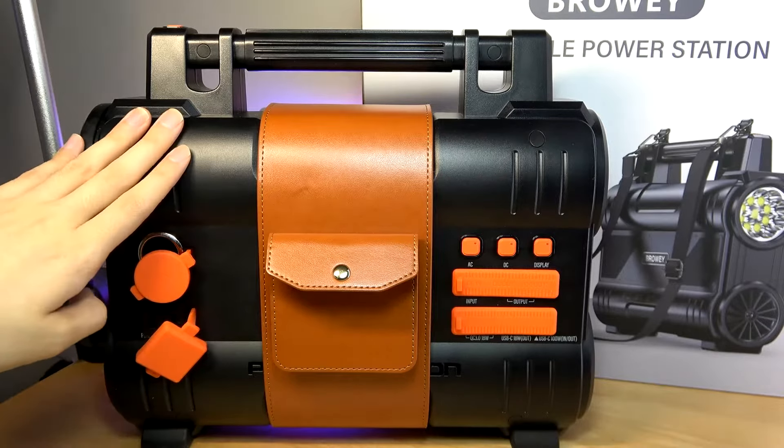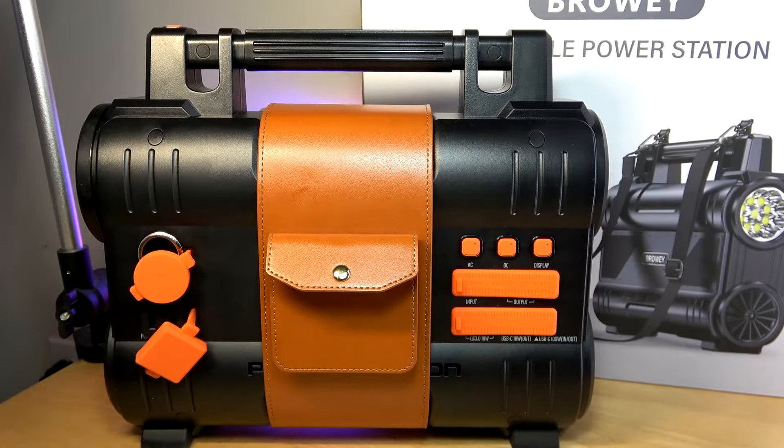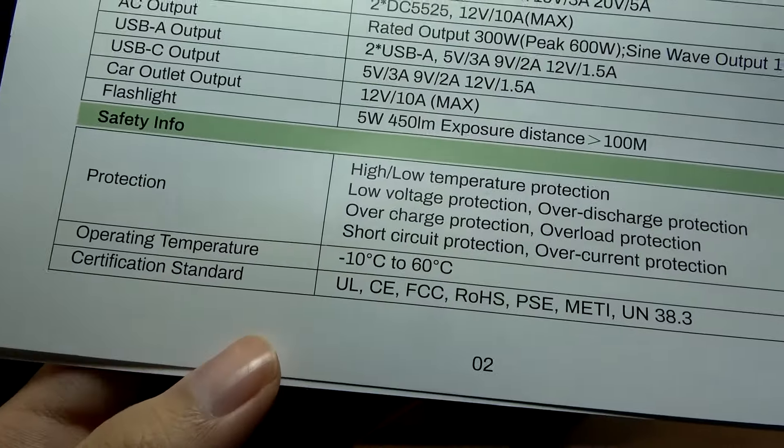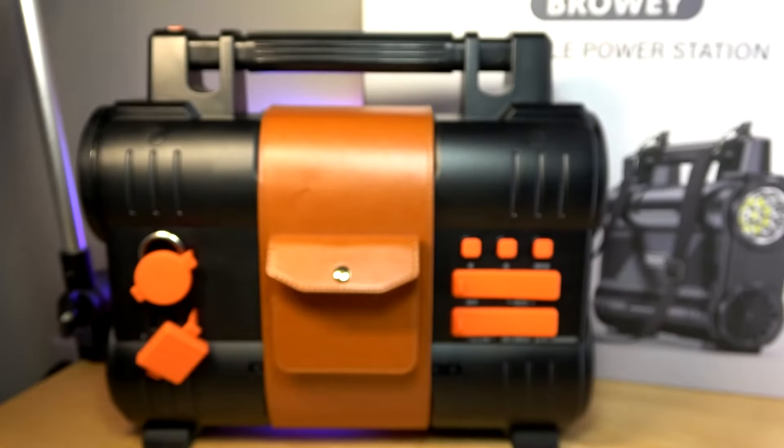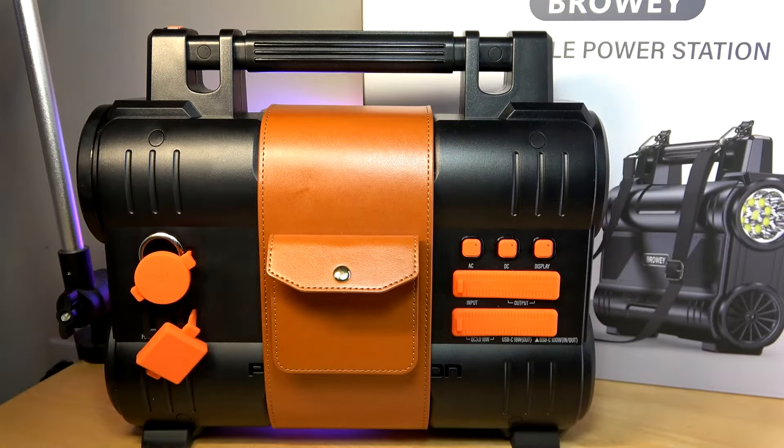There is a fan inside that will kick on if the battery's temperature reaches past 55 degrees Celsius to prevent overheating, and it will turn off charging once everything reaches 100%. You can use it from negative 10 degrees Celsius to 60 degrees Celsius — whether in colder or warmer conditions it should still be fully operational, although the battery itself is not waterproof.